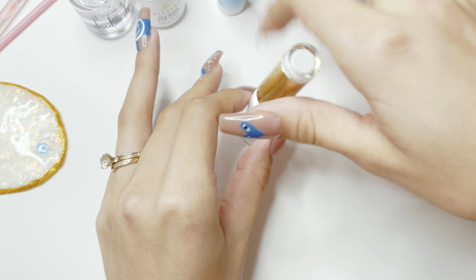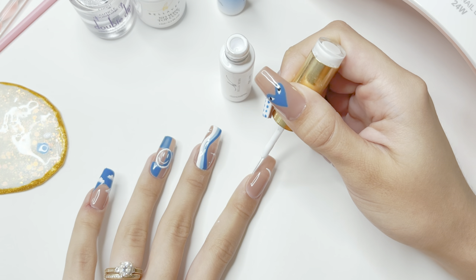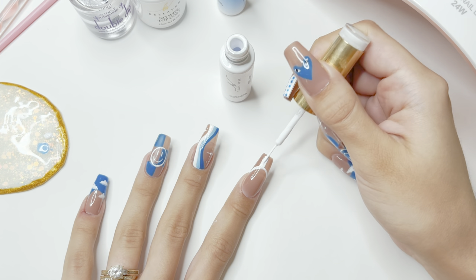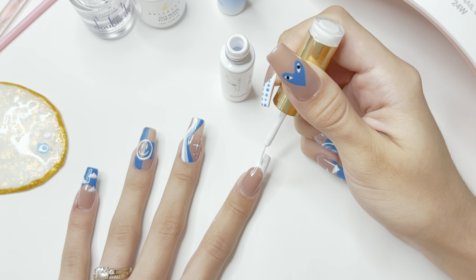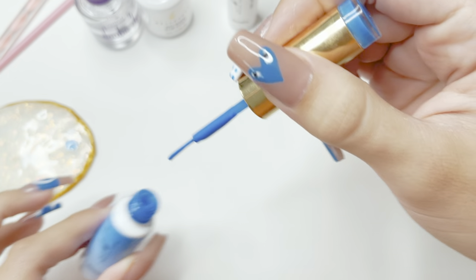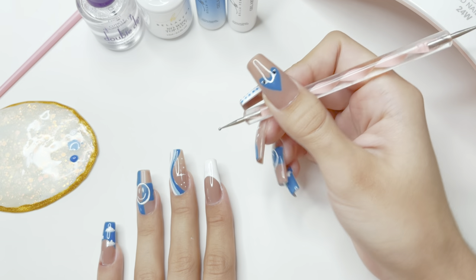For the index finger, I'm going back with the white gel art liner and creating another hand-painted french tip nail. I want to make this as even as I can with the other french tip nail so everything flows together. Once I have the smile line outlined, I fill in the tip of the nail and cure under the nail lamp. I then go back in with the blue gel art liner, adding a dot onto the nail palette to pick up with my dotting tool. Using the bigger side of the dotting tool, I'm adding dots over the entire french tip nail.